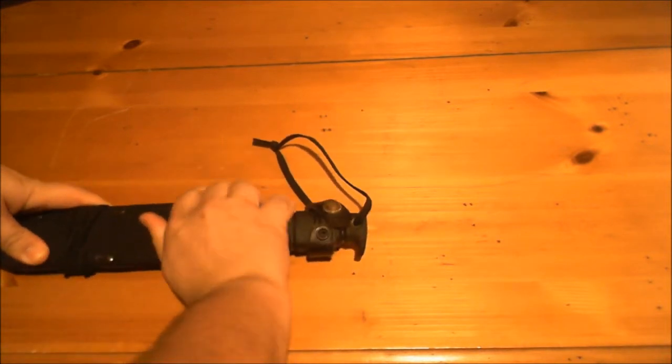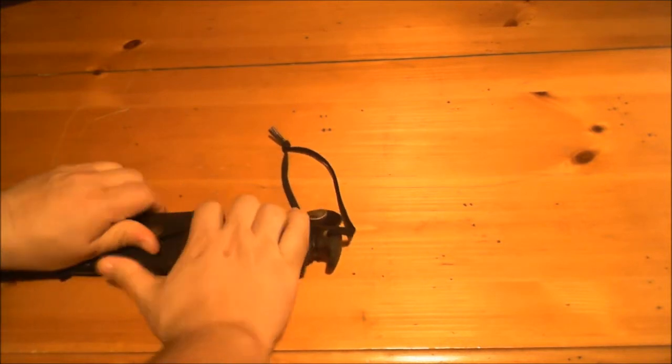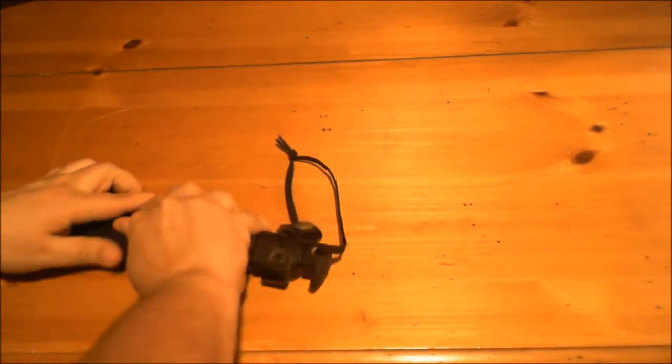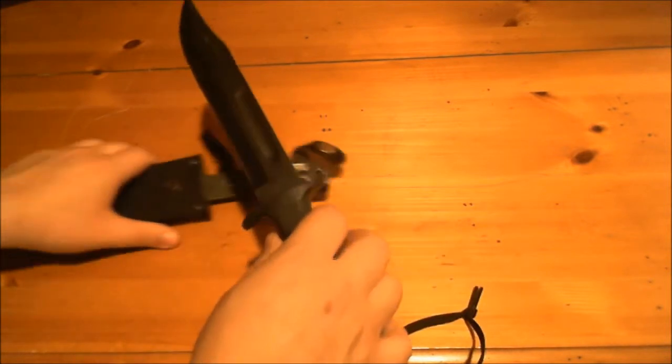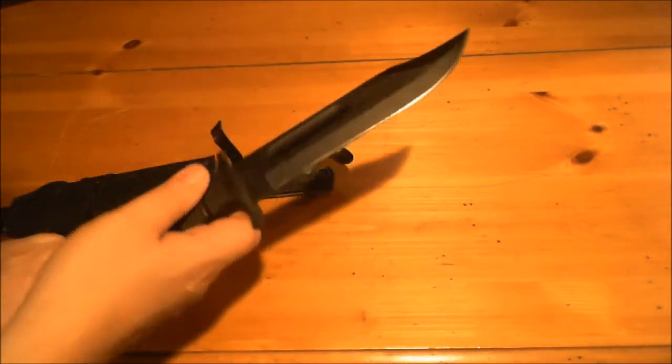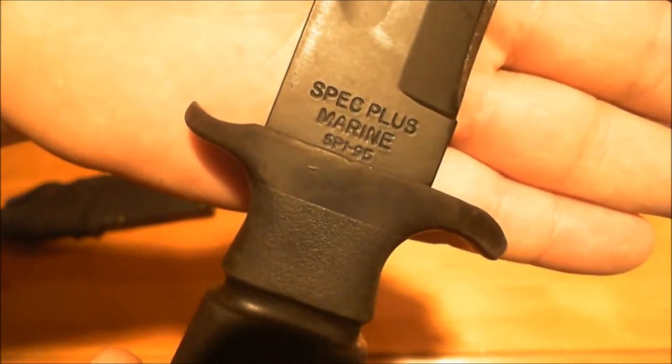Right now it's not wanting to open — this snap has not got a ton of usage on it. This is the Spec Plus Marine SP1-95.